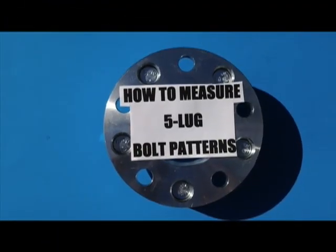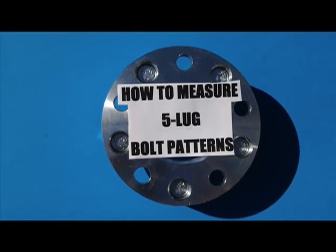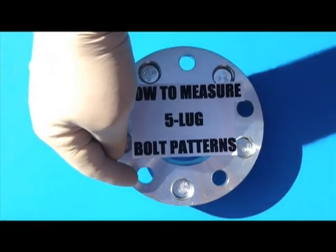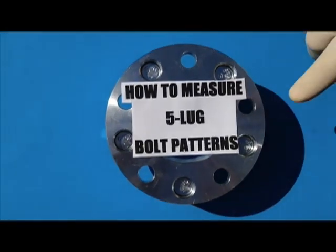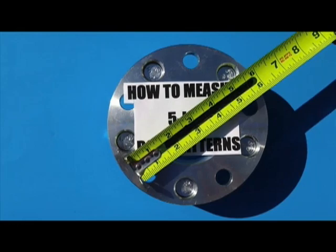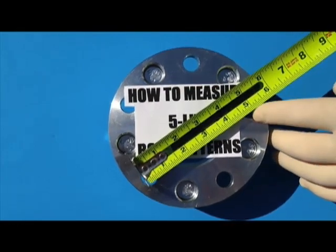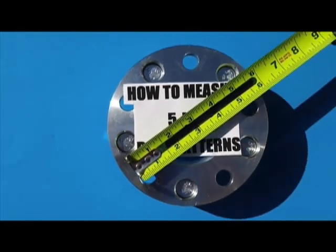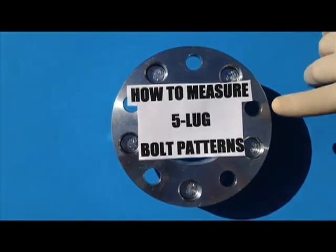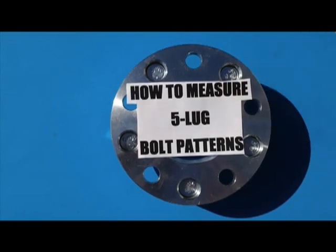How to measure your wheel: you flip your wheel over and measure your lug hole from the outer part all the way over to the center part also. So it would look something like this — the outer part of the hole to the center part of the hole, which you can see is five on five. Hopefully that has helped you today on how to measure a five lug bolt pattern.